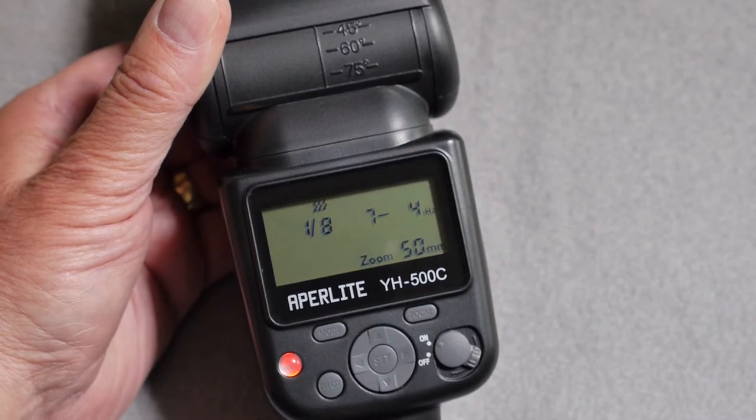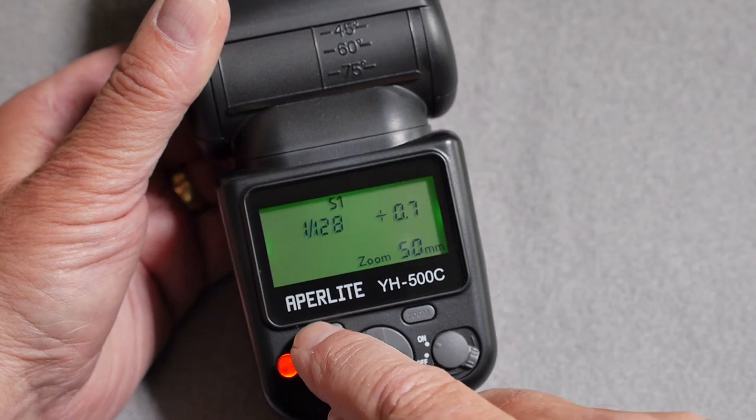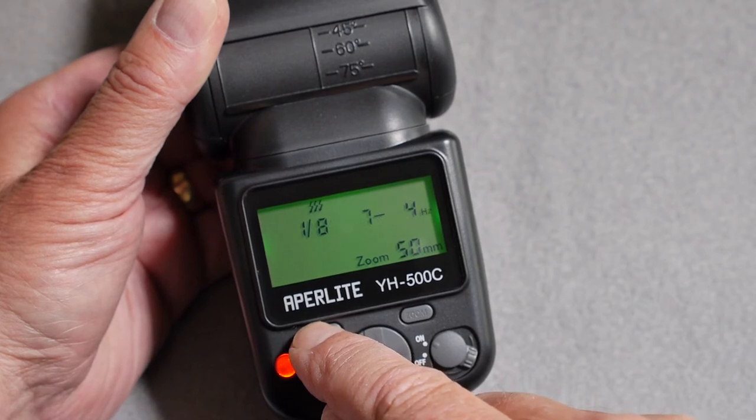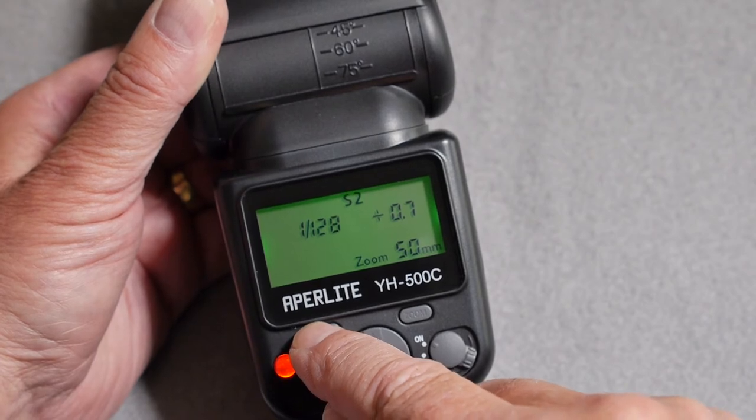To change the mode, press the mode button on the top left hand side of the unit. That allows you to cycle through the operations from TTL, manual, multi-strobe mode, and slave flash mode.